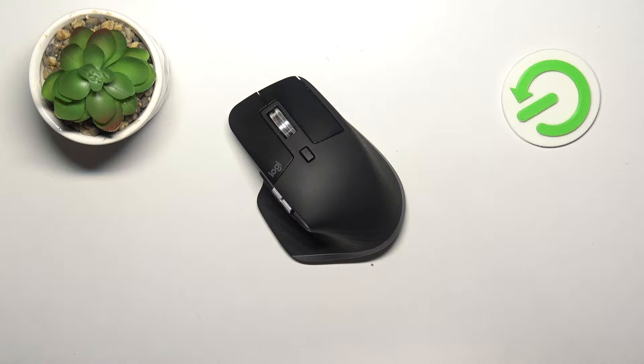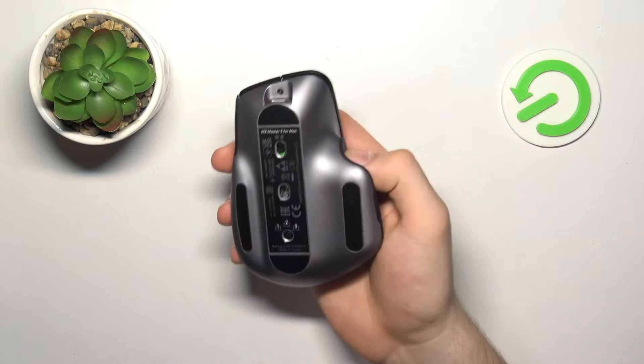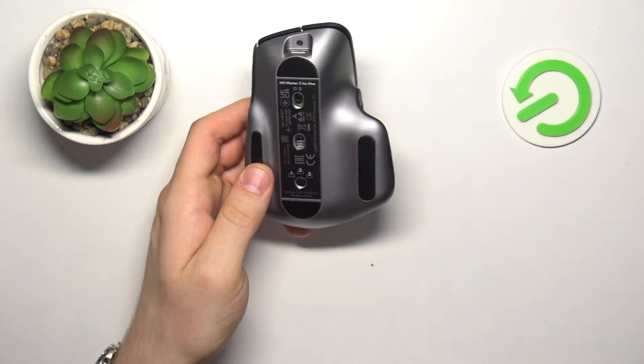Welcome to HardRezid Info Channel. In front of me is a Mix Master 3 for Mac, and now I can show you how to enable the pairing mode on this mouse device.